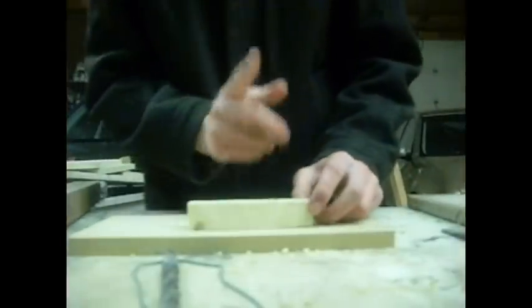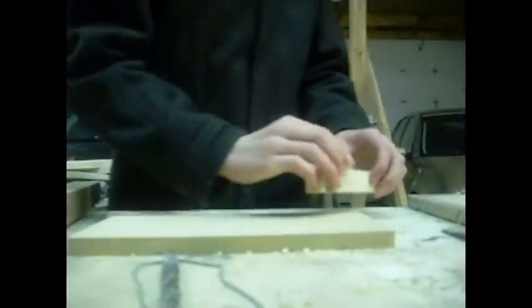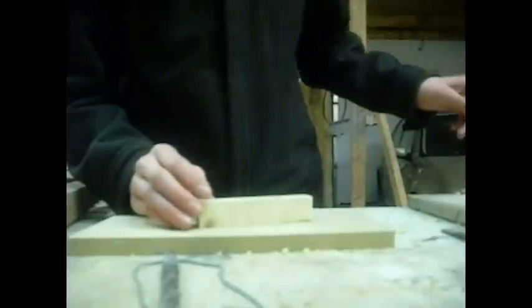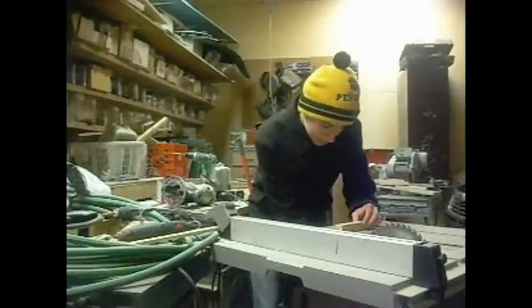What you're going to do is get rid of the excess wood on this side. What we'll do for that is take it to the table saw, and turn it on.